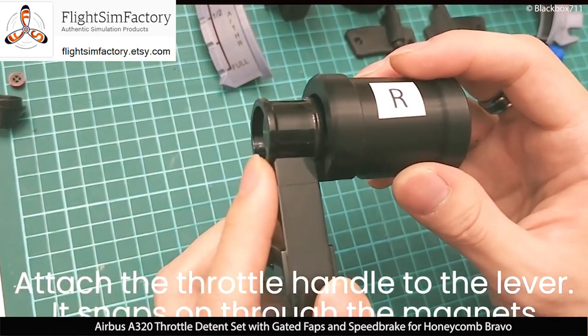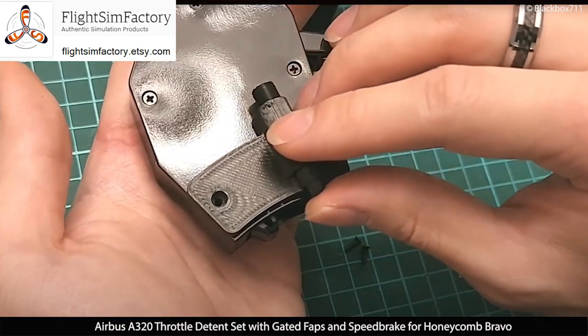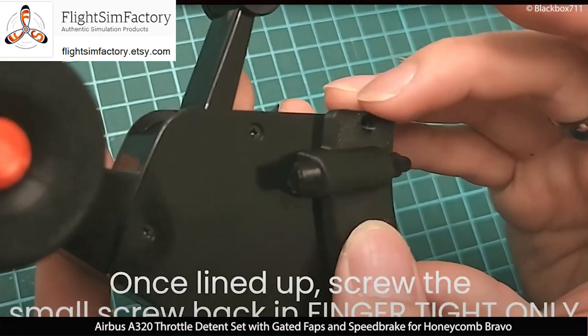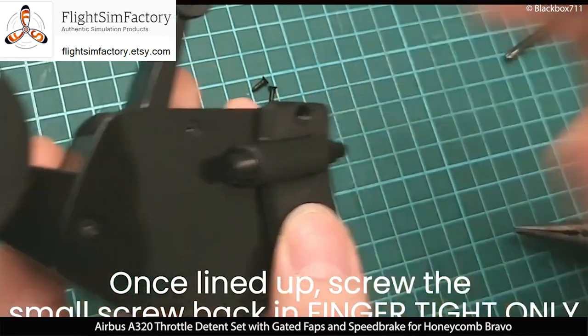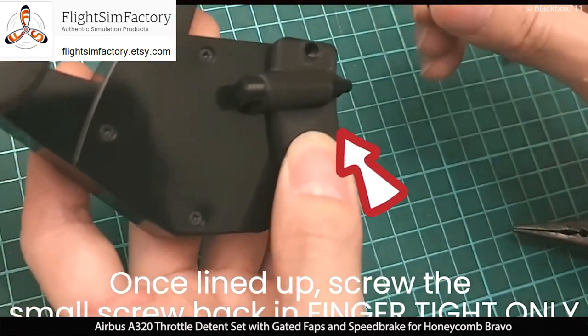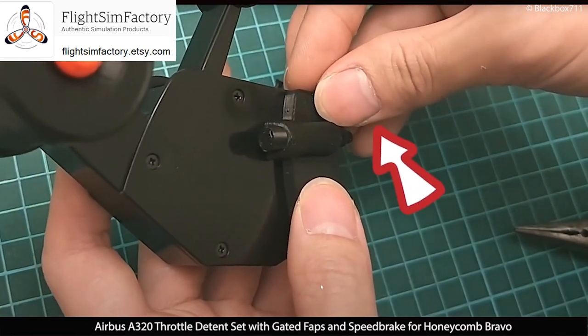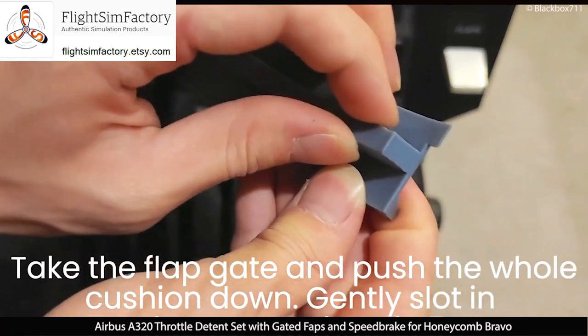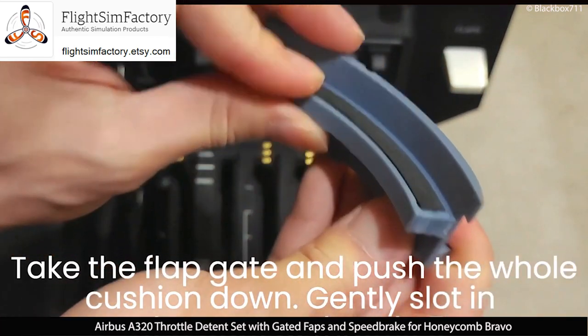With the buttons, you can use those just as in the real aircraft as an autothrust disconnect button. The add-on parts are of high quality and they fit excellently into the Bravo A320 throttle set, so I had absolutely no issues installing all of those pieces.